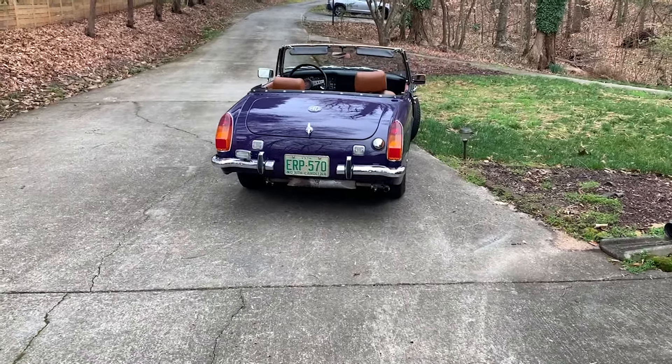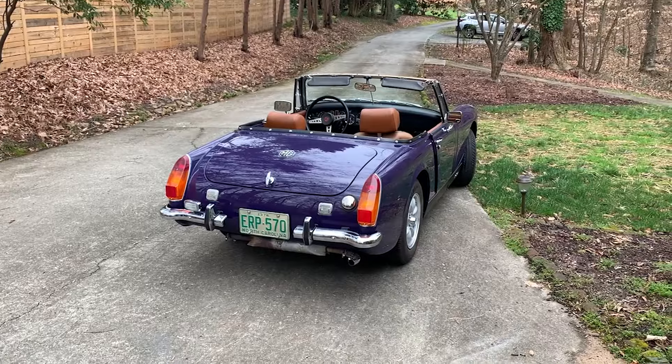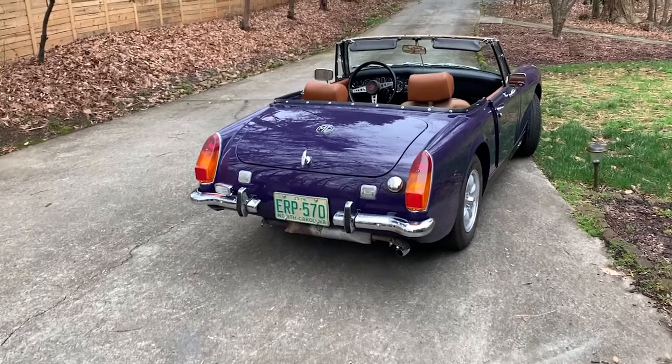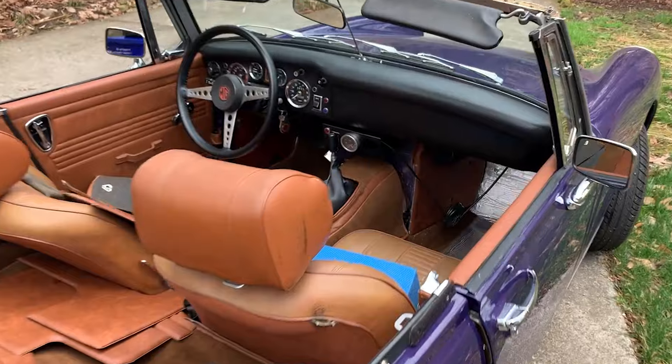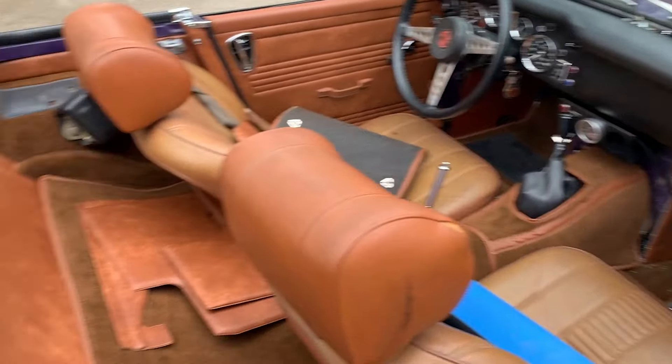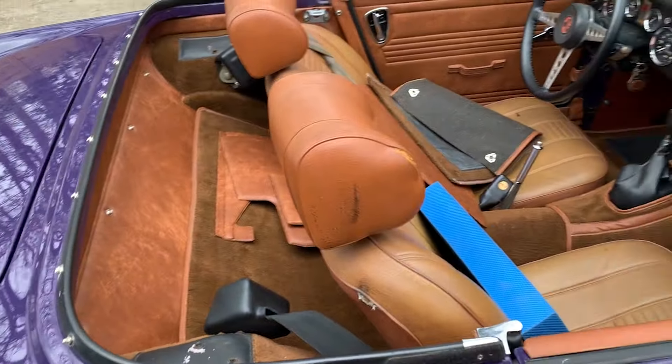Howdy dude, got something a little bit different for you today. I'm doing just a little bit of work, getting the midget finished up here, doing some upholstery work, and just trying to get the last little things before I tackle the seats.